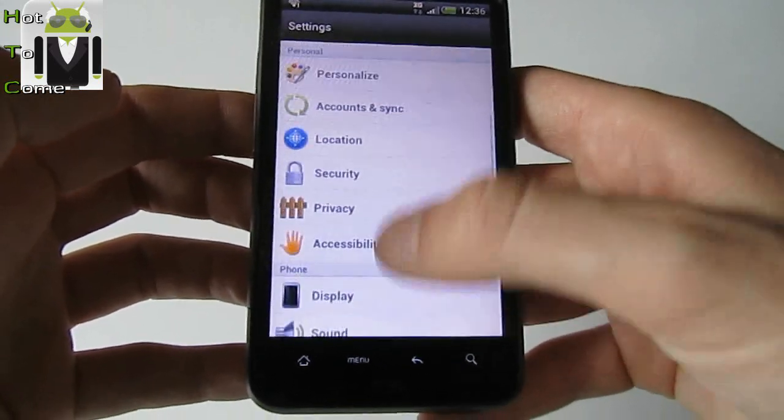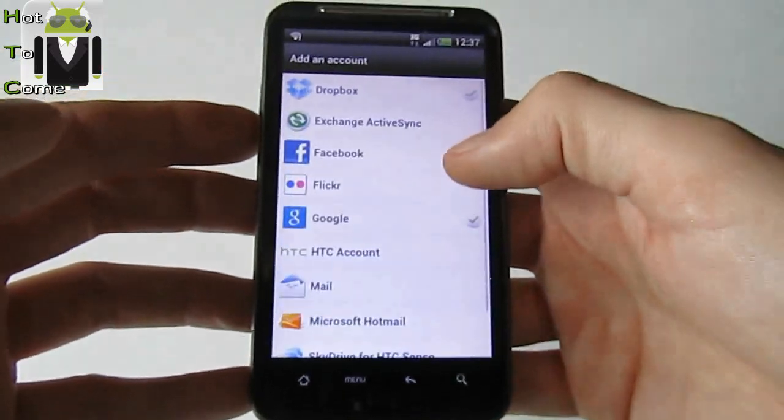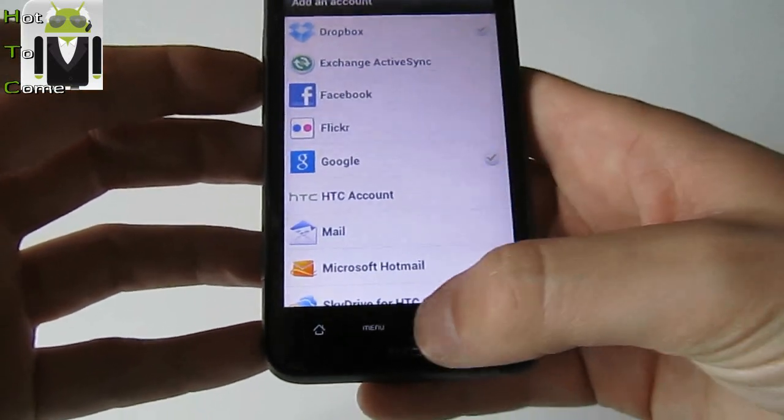Content synchronization — yes, you can synchronize more things than before. You can add a Facebook account, you can add a Twitter account, for example an HTC account.